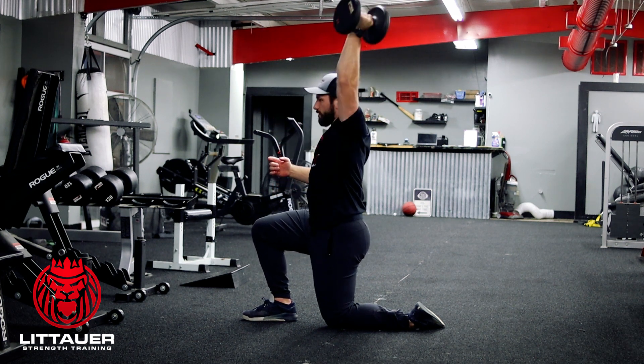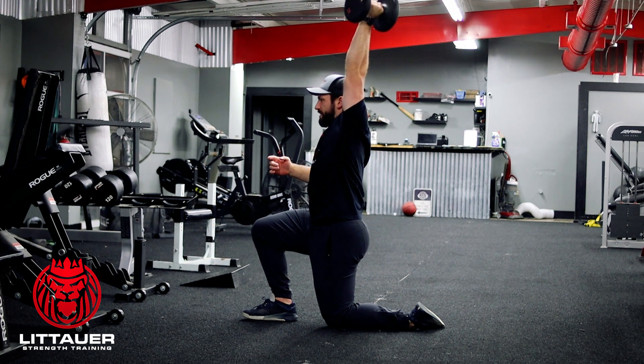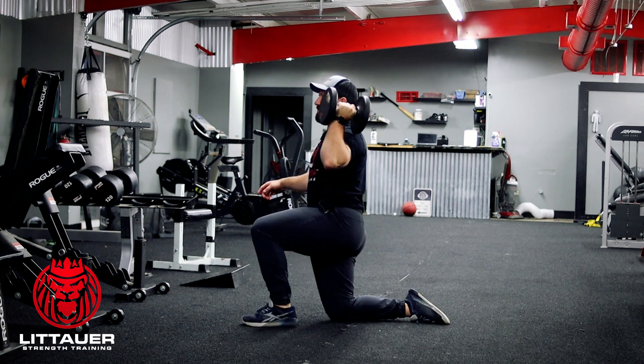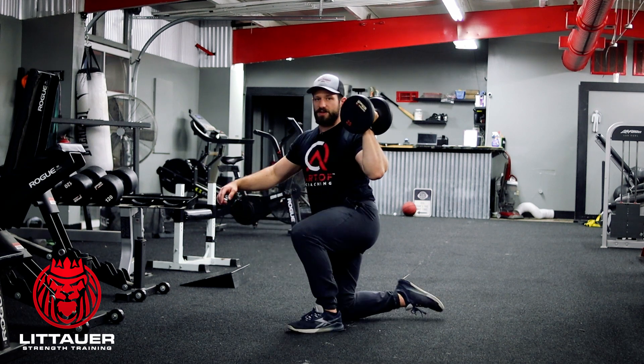That dumbbell can go neutral, or you can go a little bit angled out — that's fine. We're trying to just get that nice up-and-down movement. You can also do an ipsilateral loading on this, so you can go same arm, same leg.